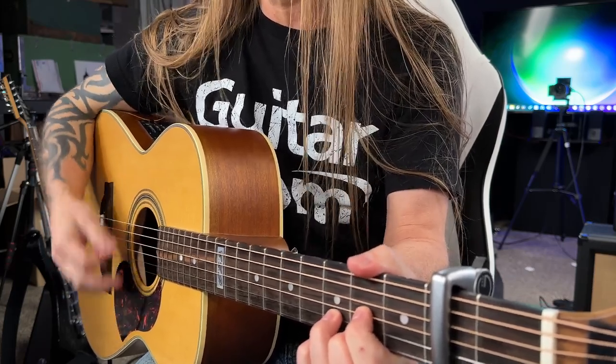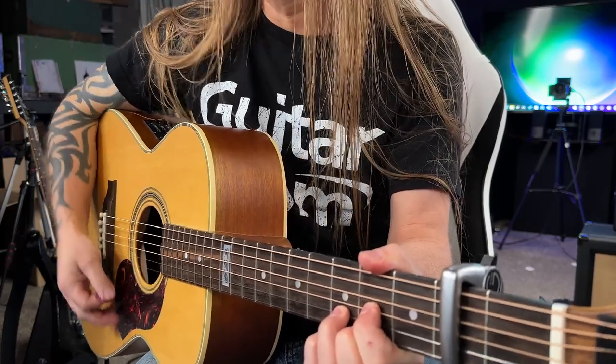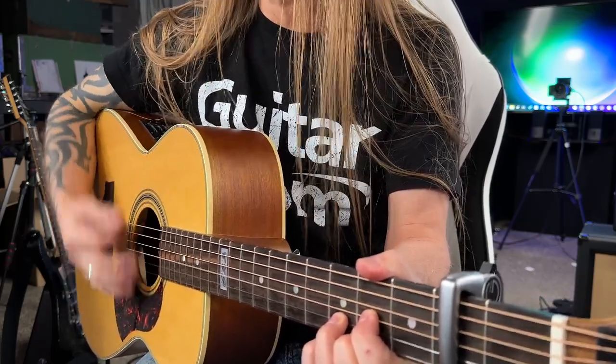If you're working on a specific strumming pattern, that's perfectly fine. If you want a suggestion — something fairly straightforward — I would say something like down, down, down, down, down, up, down, up, down, down, down, down, down, up, down, up. That might sound really nice, but again, you could do anything you want with that.